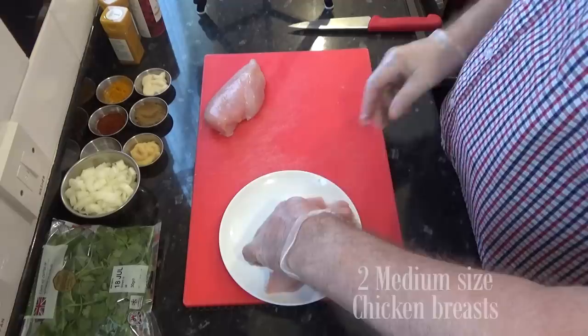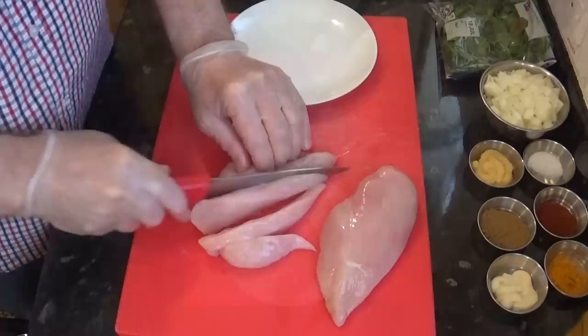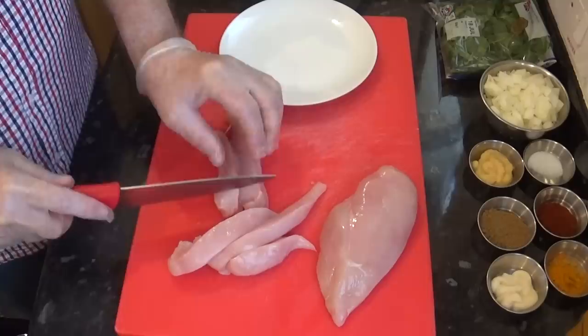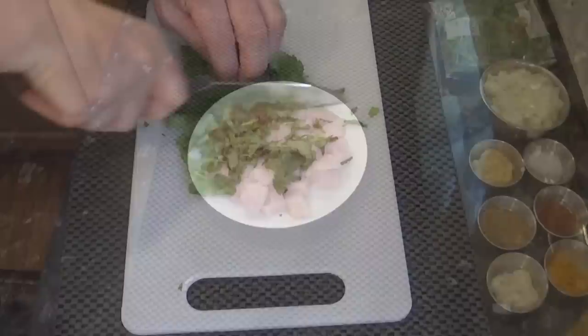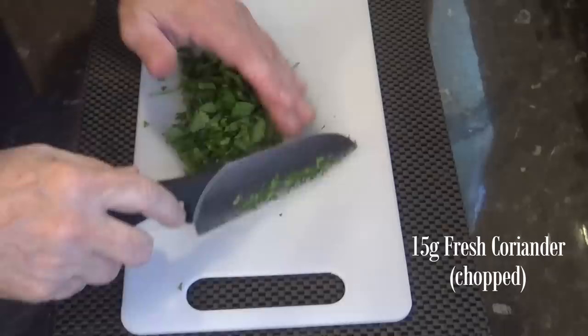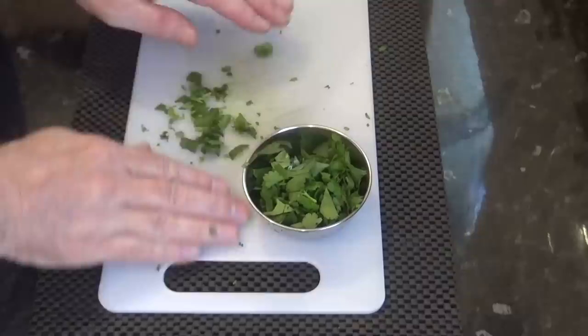I've already done the onion medium diced. This recipe serves about two, so I'm using two decent sized chicken breasts. With a sharp knife, trim off any fat and dice them into 25mm — that's one inch — cubes. You'll also need about 15 grams of fresh coriander chopped roughly or fine, it's up to you, but coriander is one of the important ingredients in this recipe. Make sure you use the stalks as well — there's plenty of flavour in those.